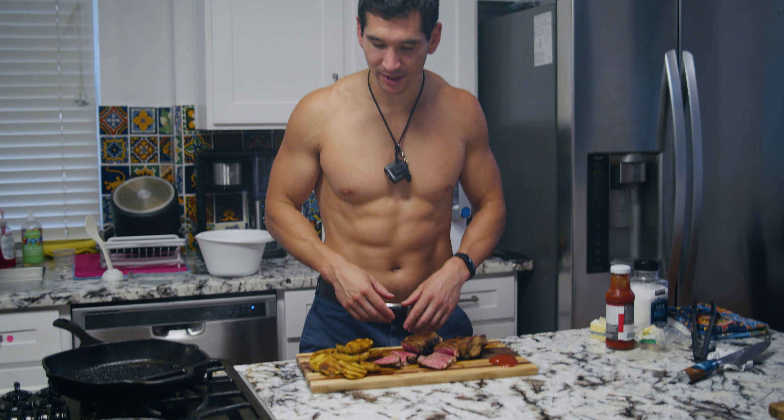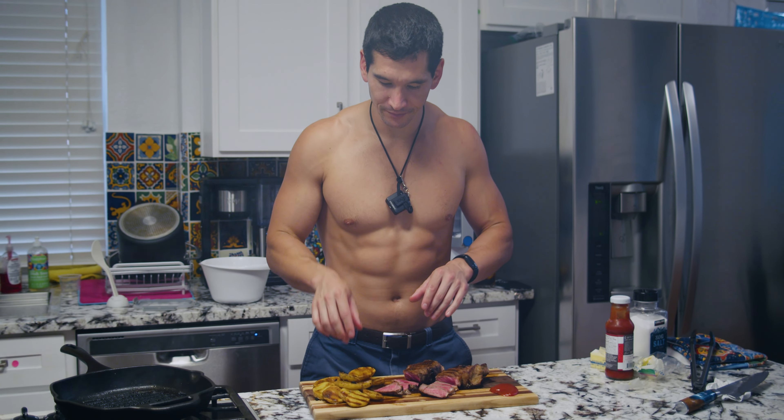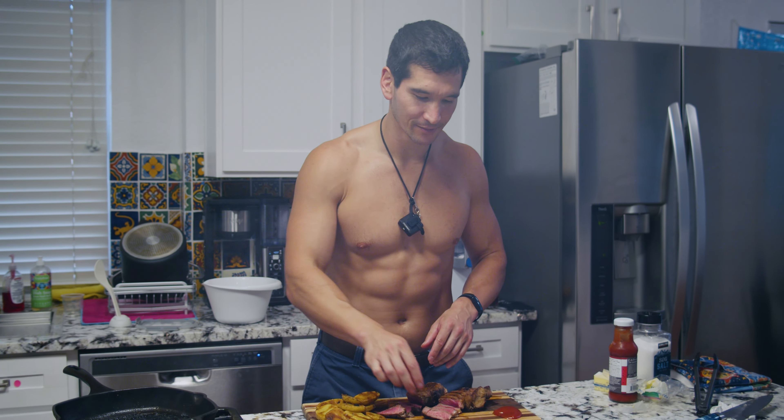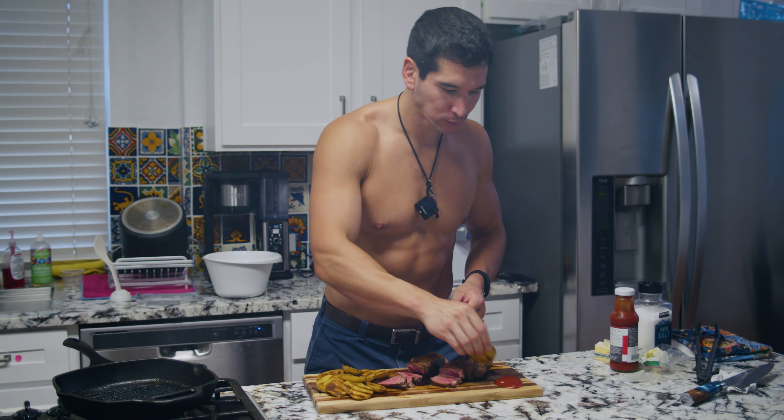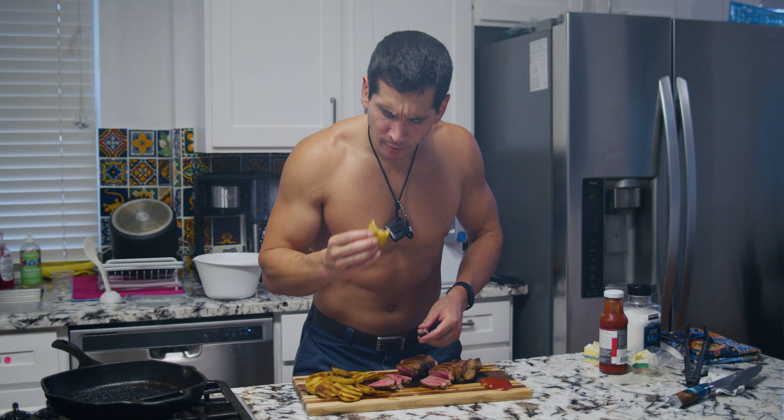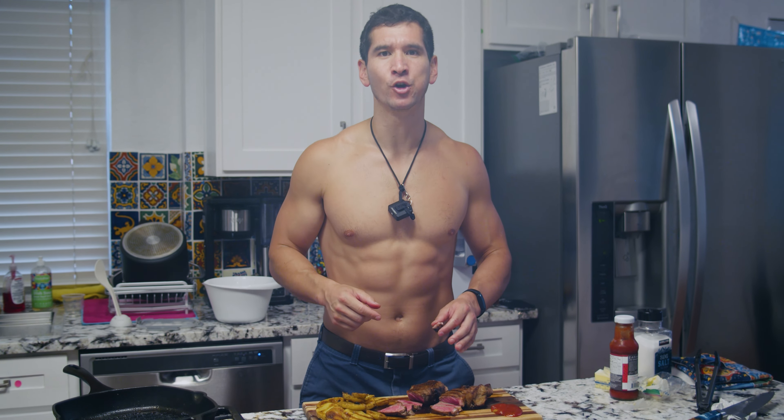Chef Alex just prepped some amazing bison New York strips with some awesome silver dollar potatoes. Let's see how he did. Fabulous as always. Chef Alex doesn't miss. Check out how to do it.